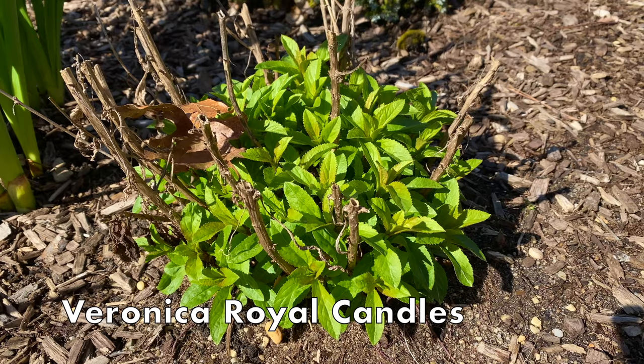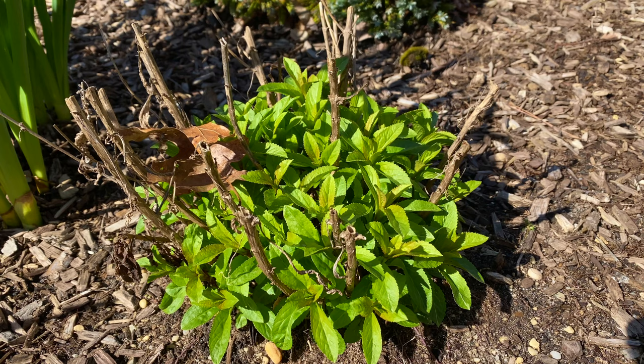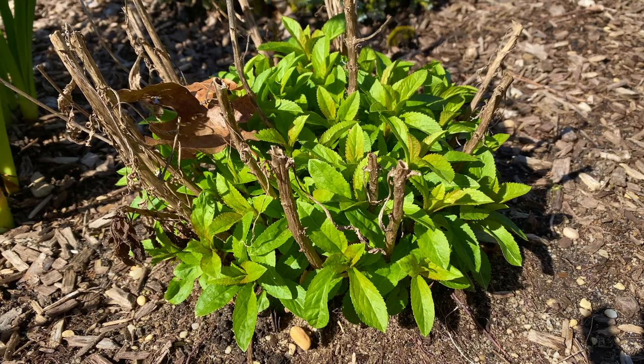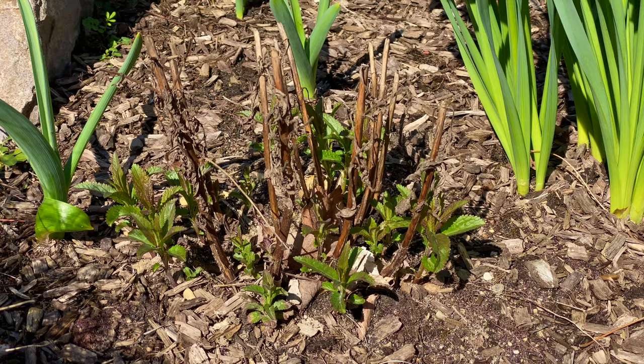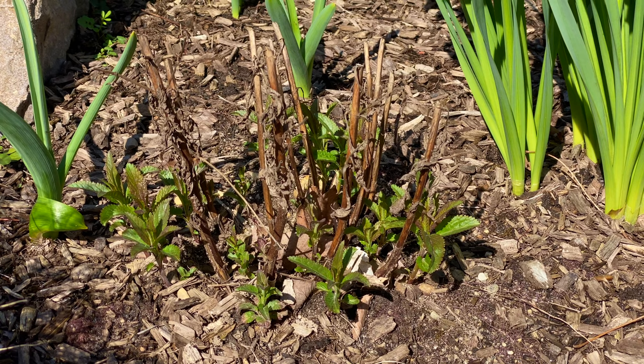This is Veronica Royal Candles. It has beautiful deep blue flower spikes in the summer. Last fall I cut it down but left some stems — again, so I know where it was. Now I'm going to cut those stems off because no growth comes from those stems; it's all going to come from the base, as you can see. And this is Veronica Pink — I'll put the name on the screen. This growth is a little different from Royal Candles; it again comes from the base but it's not as bushy as Royal Candles. It is a different variety, so I'll cut those stems down now that I see the new growth coming up.